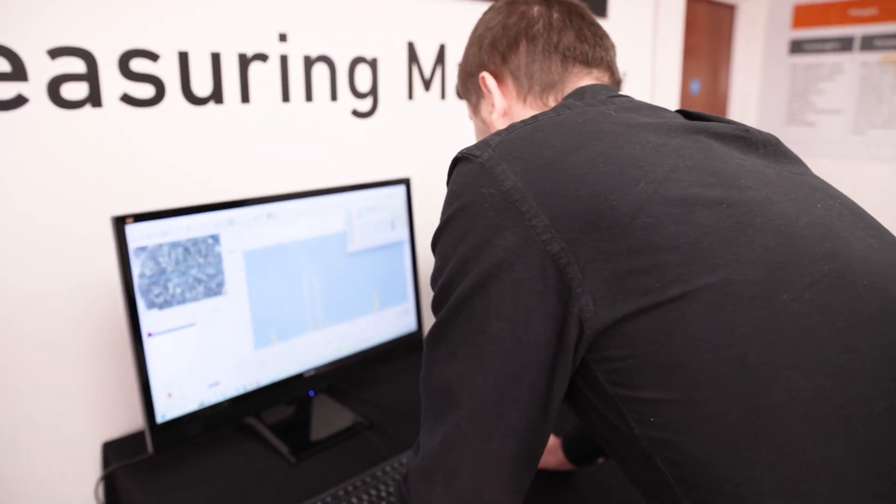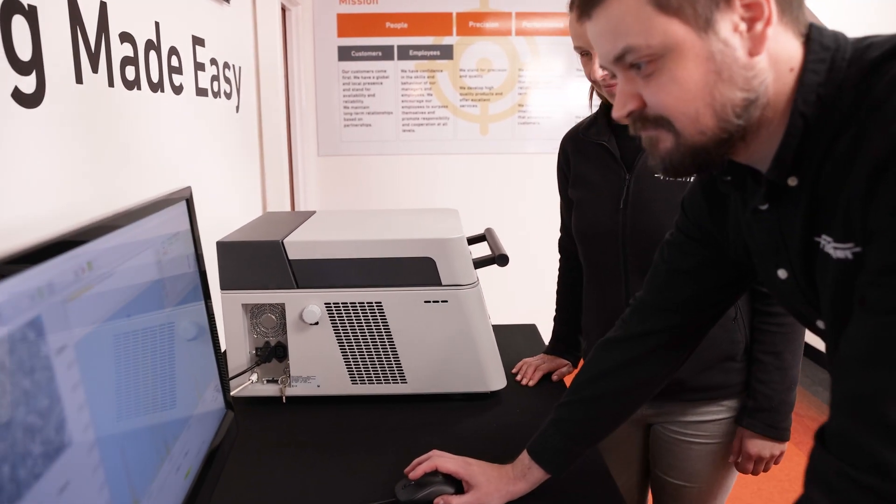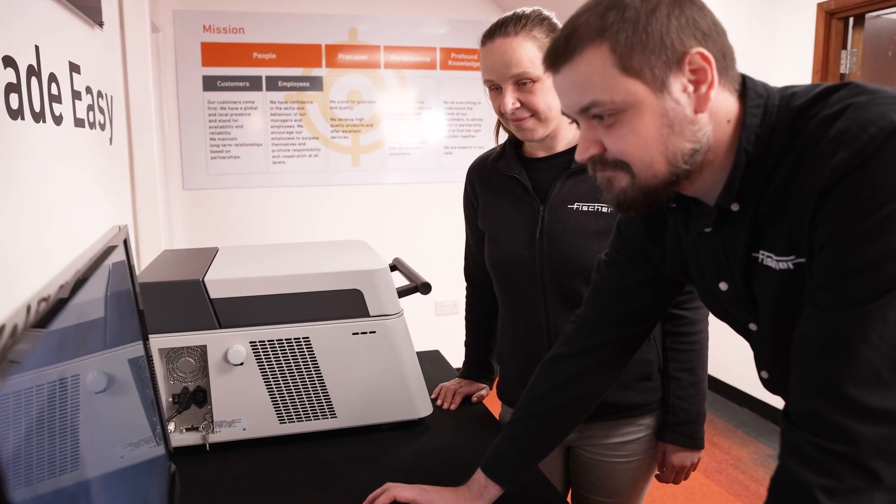In summary, the instrument is an easy-to-use, fast, highly precise tool for regular measurements of precious metal and gold analysis, and RoHS screening.